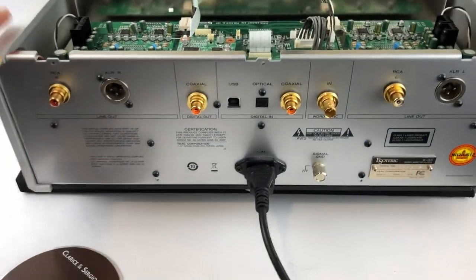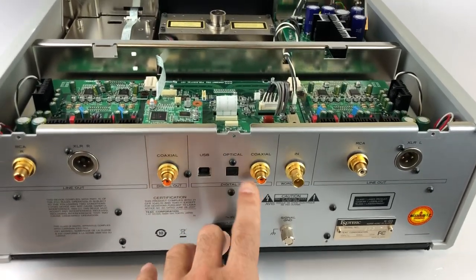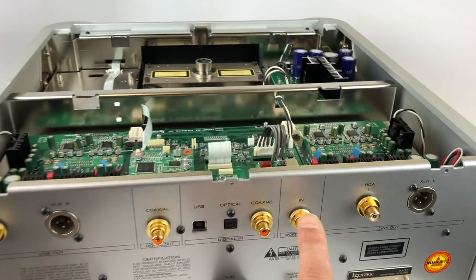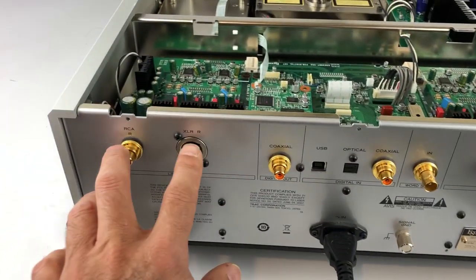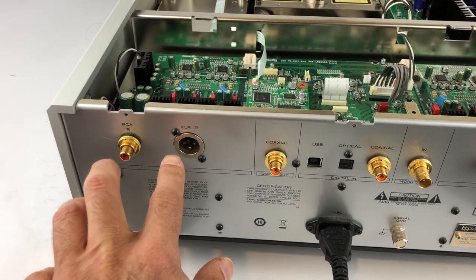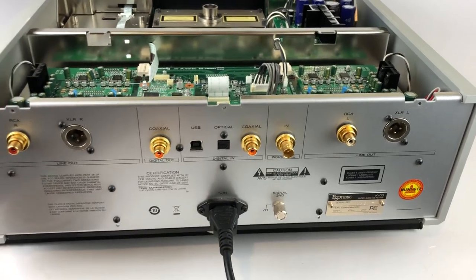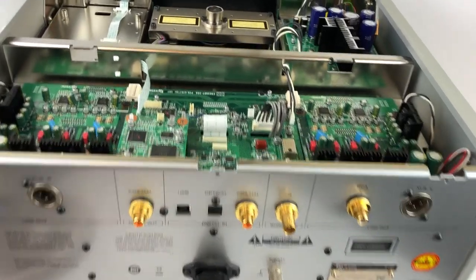The back has a fairly simple layout. It has three digital inputs: USB, optical, and coax, as well as a word sync BNC connector. For outputs, you'll see left and right channel RCAs and XLRs, as well as a ground signal terminal — never seen that before on a CD player, but there must be a reason for it.